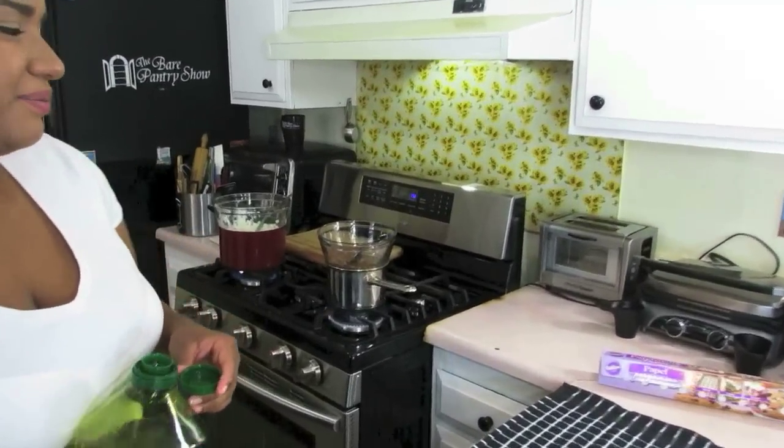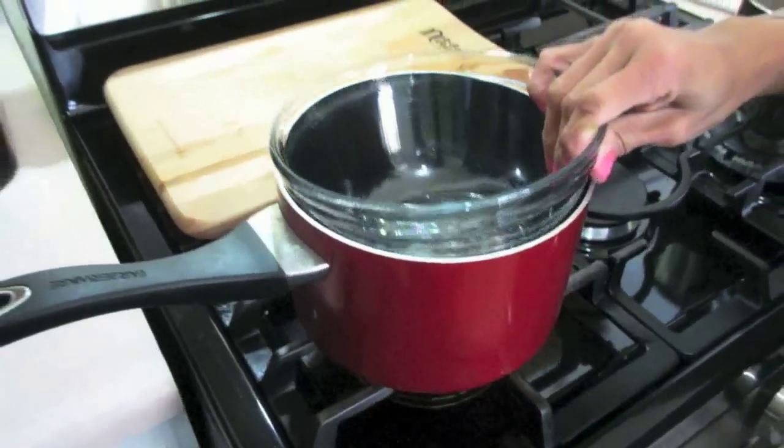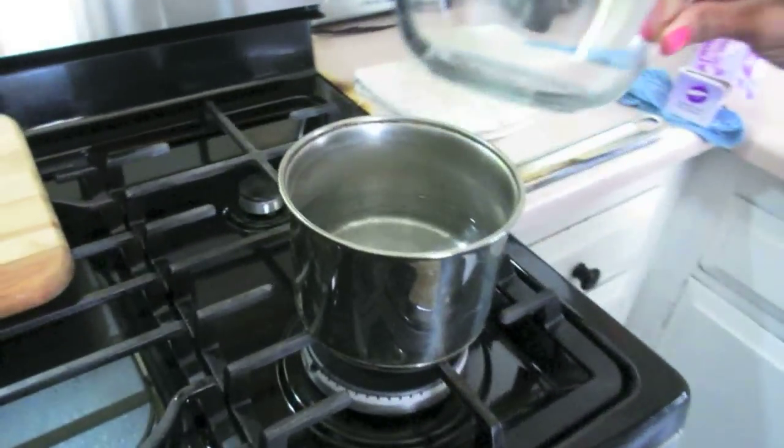To get started, I've enlisted Jada to help me — look at her beautiful wreath on her hair for Valentine's Day. We got started already, so let me show you what we've done. The first thing I did was measure the Pyrex dish to go over the different size pots. This one's too small, this one's perfect for this pot, and this one's the right size for the small one.